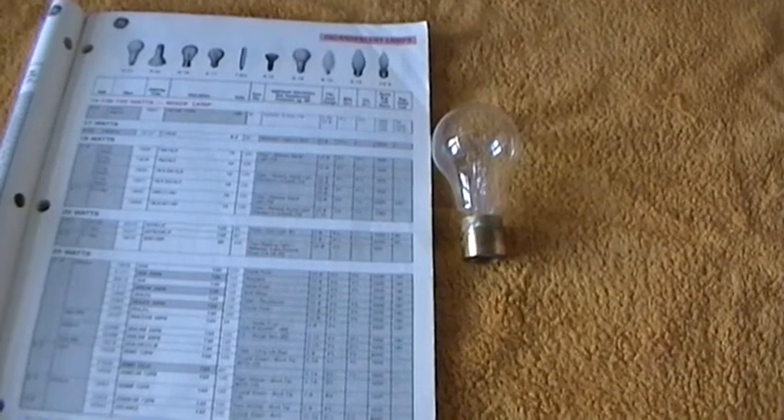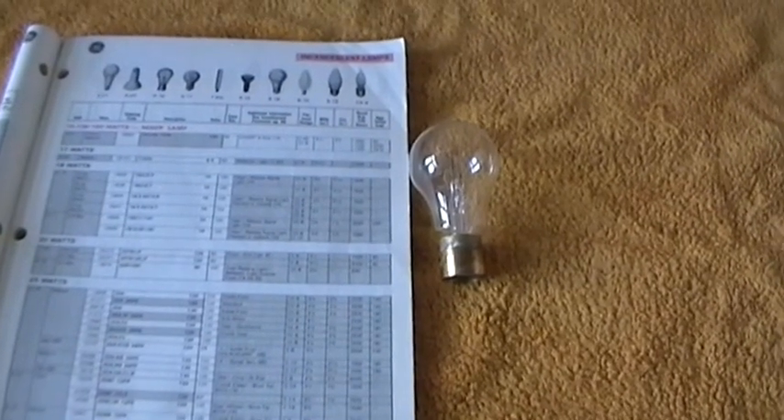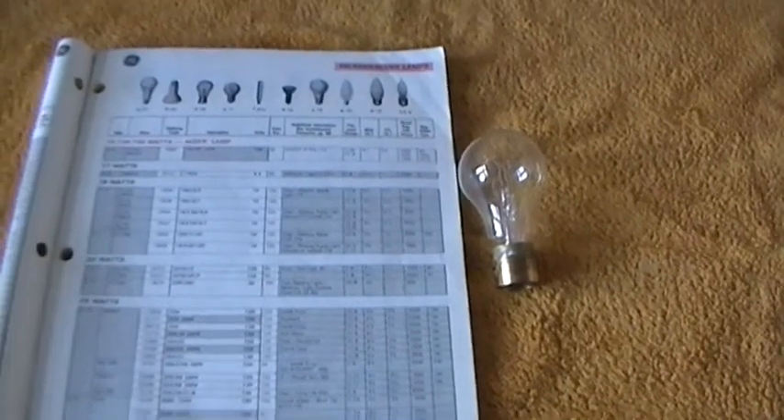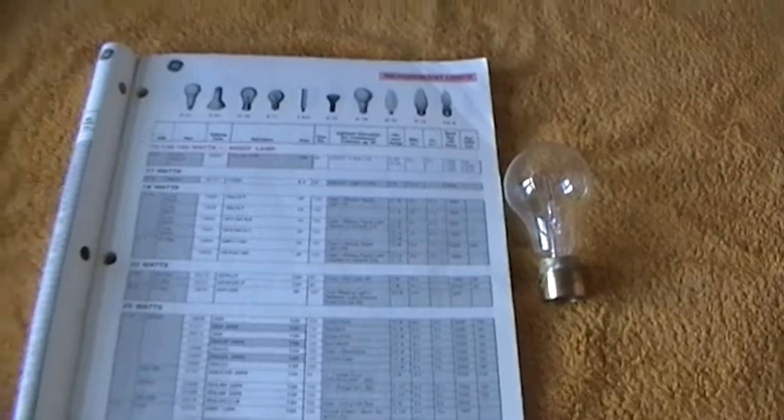My voice sounds funny because I've got a blooming cold. I feel like death warmed up and every time I speak I want to cough, so not a happy bunny at the moment. But anyhow, I've just seen a video put up by Ethan and I may be able to help him out on one of those bulbs.